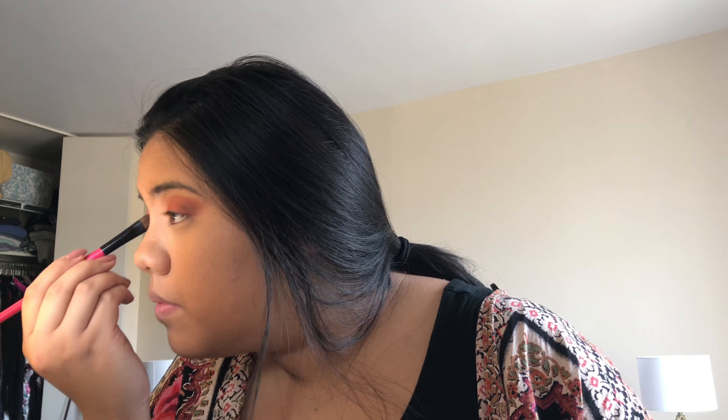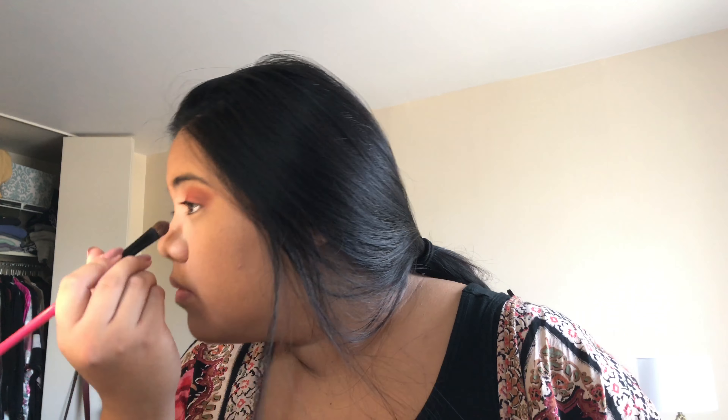Hey everyone, so today I'm going to be showing you guys a quick fall look. I'm using MAC eyeshadows mostly for the look.